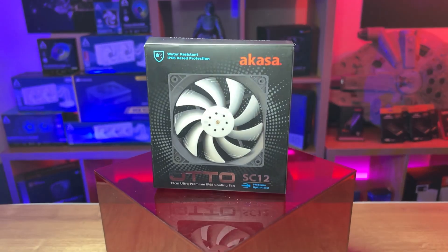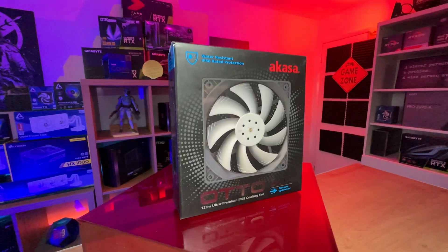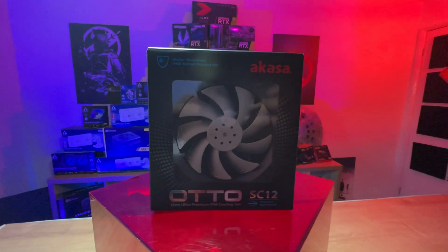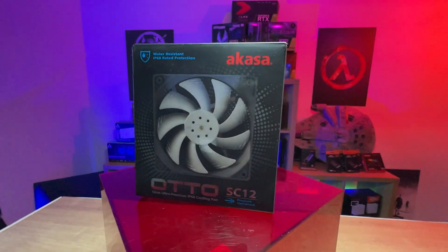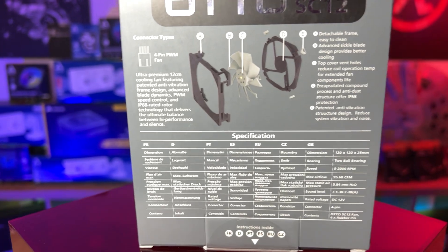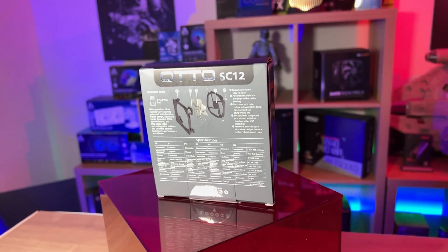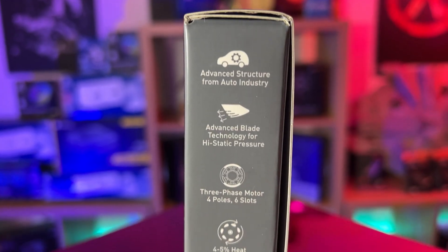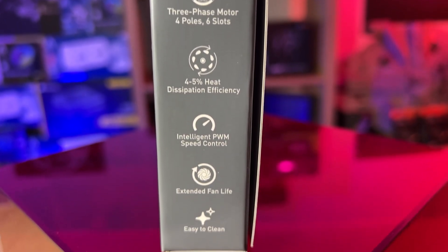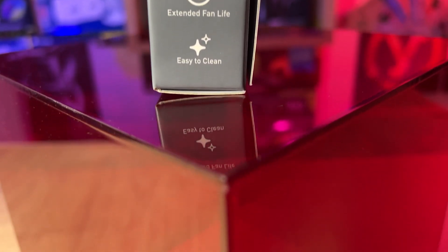On the front of the box you can see a picture of the fan — the black frame and the white blades. It says it's from Akasa and goes on about being water resistant. It is the Otto SC12, which basically means it's a pressure-optimised fan. On the back and sides of the box it tells you about the water and dust resistance IP68 rating, anti-vibration structure design, a PWM of 0–2000, a detachable frame, and it comes with rubber mounting pins. It also shows you what it looks like deconstructed.